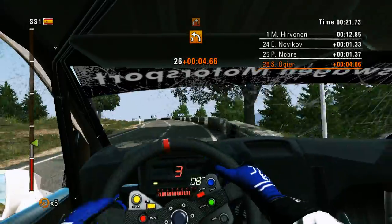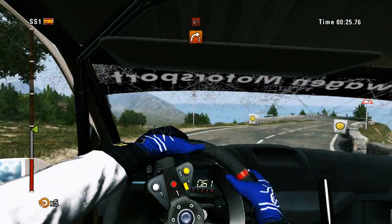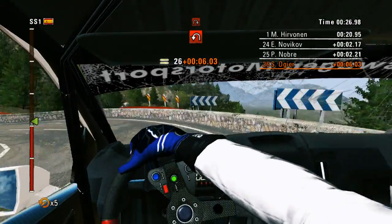Left 3, into right 2, don't cut. Hairpin left, handwritten. Then hairpin right, barrier inside.